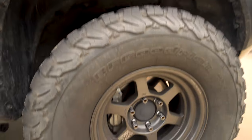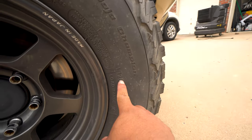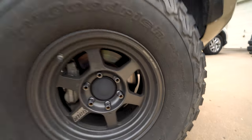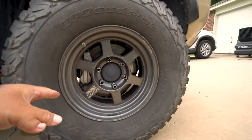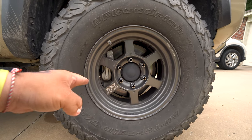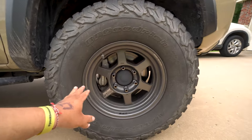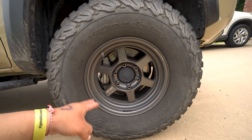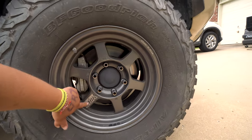Here's my proof — I've been riding for two years. These are KO2s, 285/75/16. You could do this on the stock wheel, but this is a 16 by 8 zero offset aftermarket wheel.